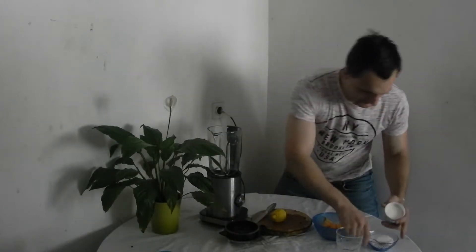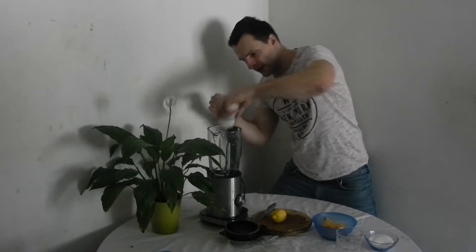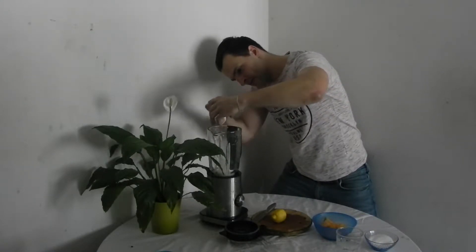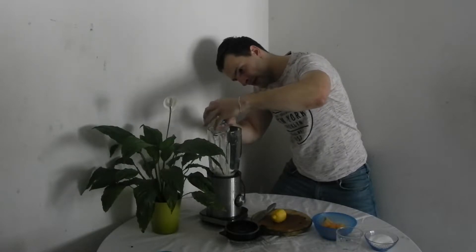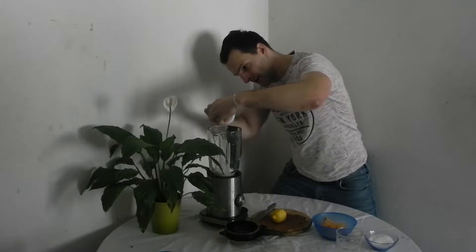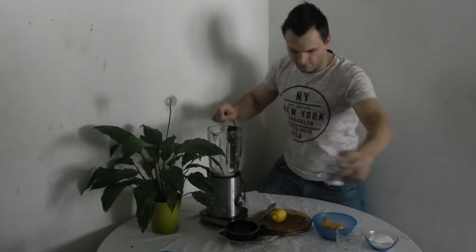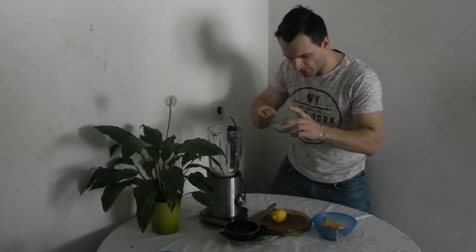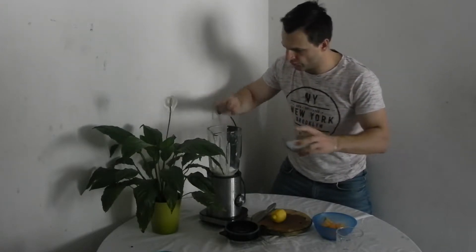One cup — the whole cup of our Greek yogurt. Just put it right in our blender. This is our sexy blender, which is sexy just like me. After that, put one teaspoon of our white sugar — okay, we can use two.